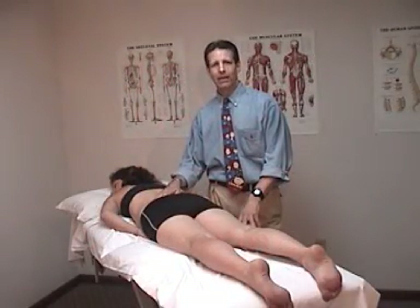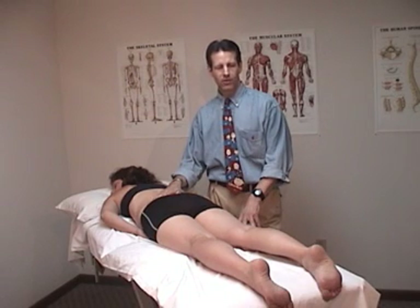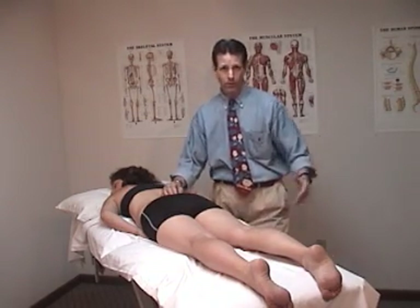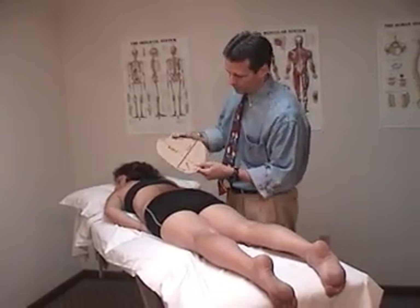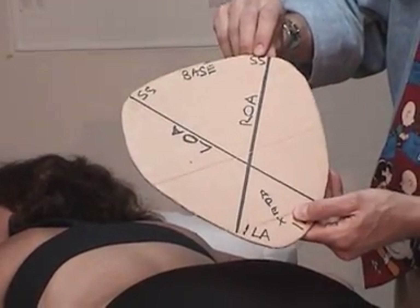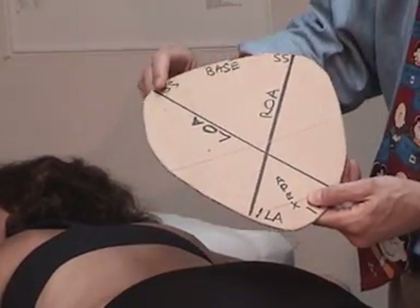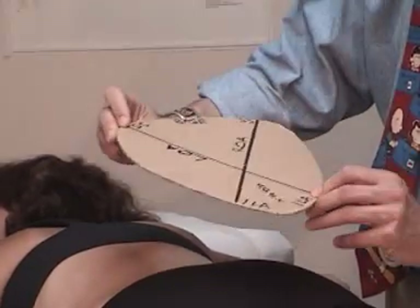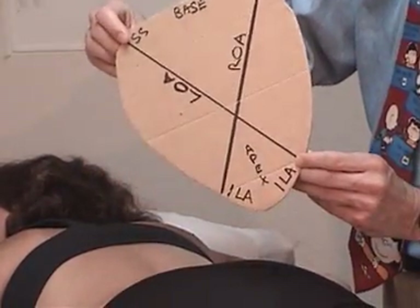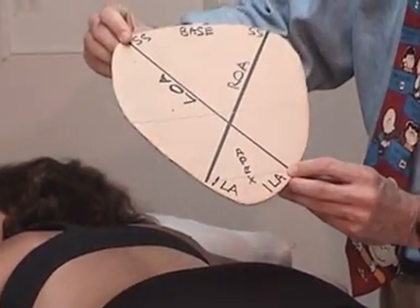Now we're going to treat a right on left sacral torsion. The non-osteopathic term would be stuck back on the right. The cheat rules say the stuck side faces the ceiling. The sacrum is stuck back on a left oblique axis — it's rotated this way, and I've got to figure out a way to get it to move forward in the opposite direction.